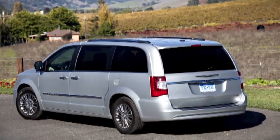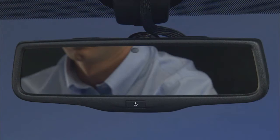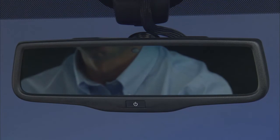The driver's outside mirror will also automatically adjust for glare from vehicles behind you. It's controlled by the inside automatic dimming mirror, so when the inside rear view mirror adjusts, so does the driver's outside mirror.